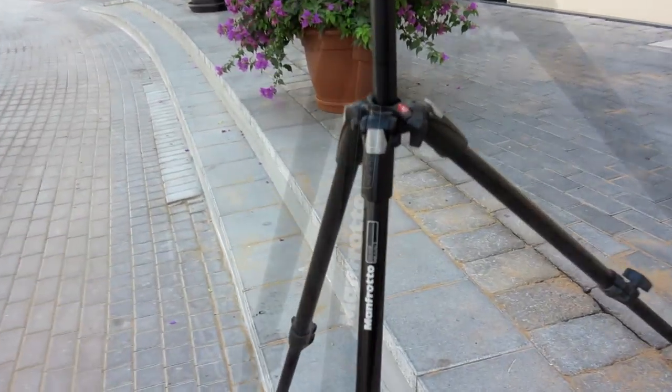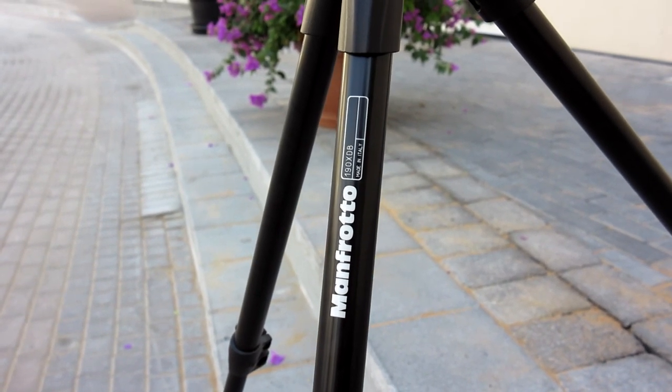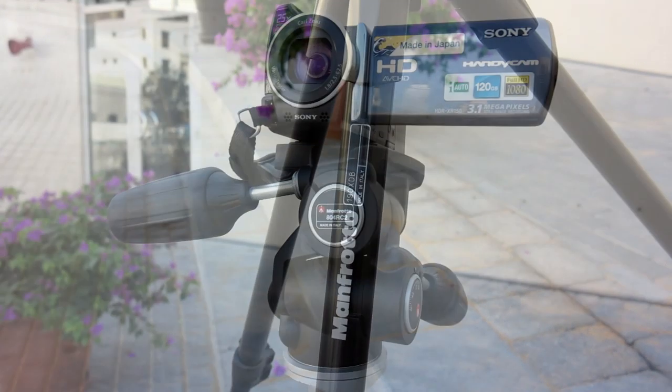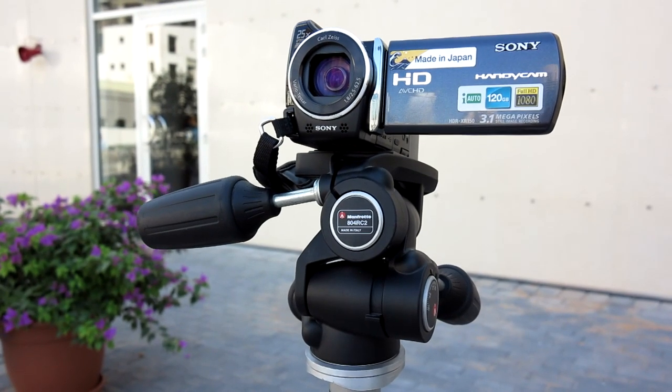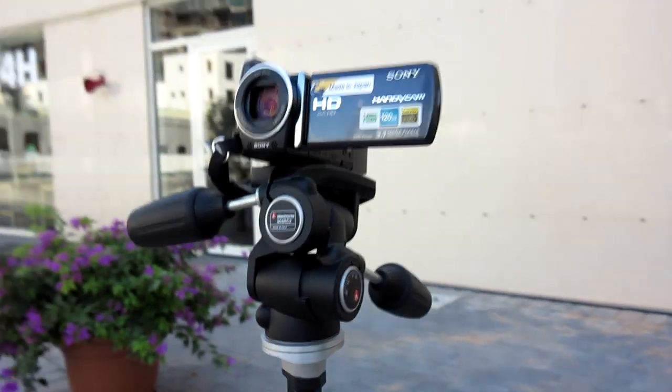Let me show you the model number — the Manfrotto 190 XTB is the bottom part, which is the tripod itself. And the head is the 804 RC2 — let me show you from different sides.